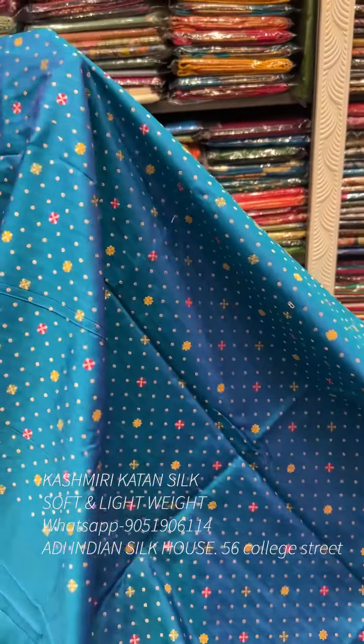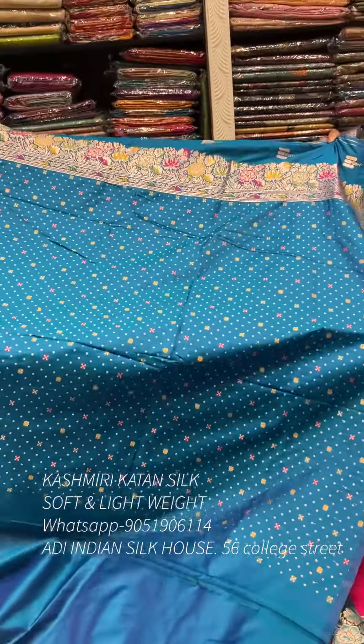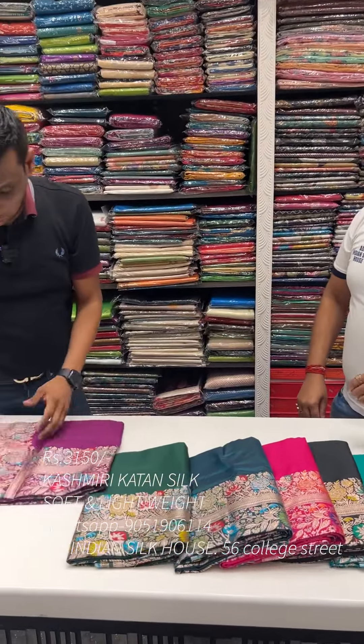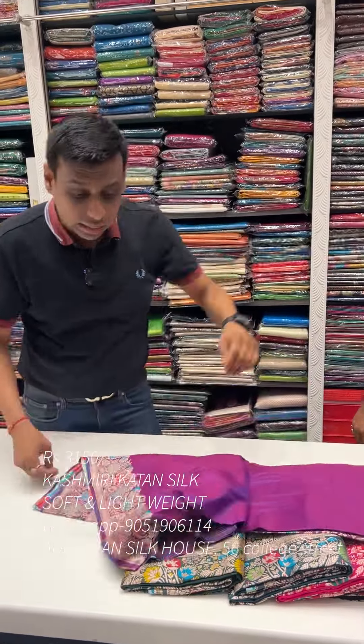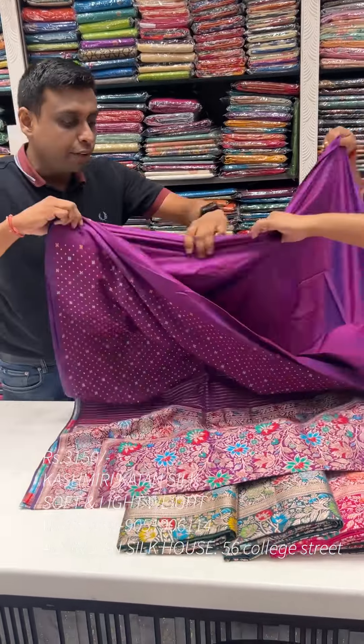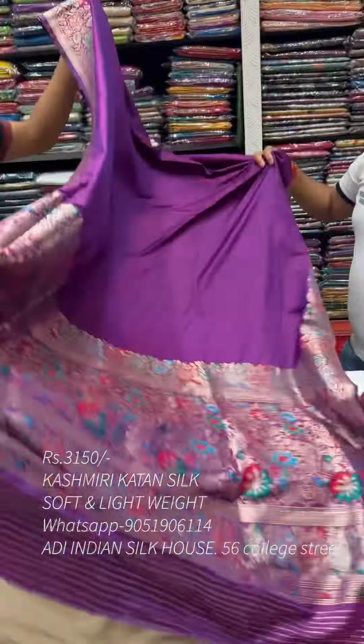It comes with a blouse piece. Look, it is a bright and beautiful bootie design with an extra lighter shape. The price point is ₹3,155. That is a reasonable price. This product comes with free home delivery.